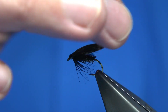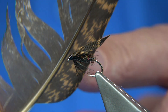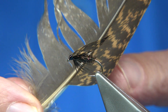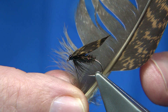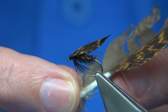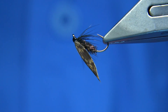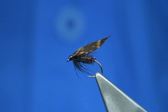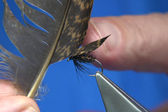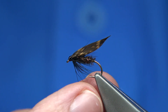The only difference I'm doing on this fly from the original dressing — a brown partridge tail feather can be used — is I'm using tail feathers from a grouse rather than from the partridge. They're very similar in colour, the same type of colour. I prefer these; you get a really nice wing when you use them. But you can use partridge tail feathers if you have them.